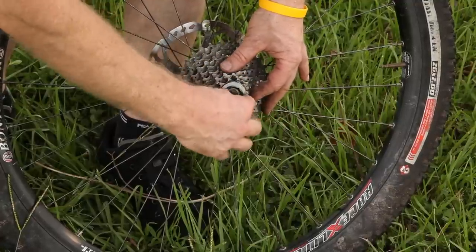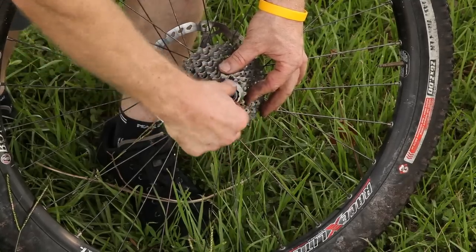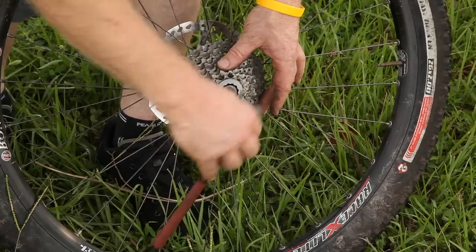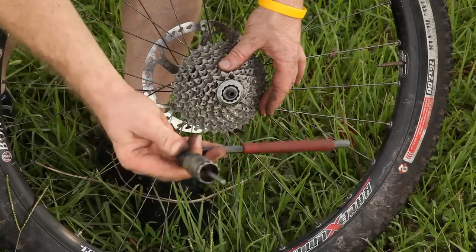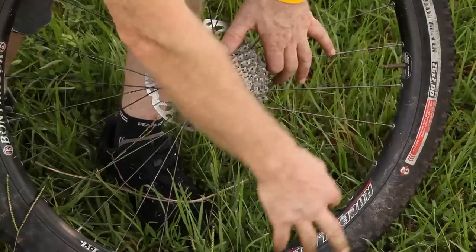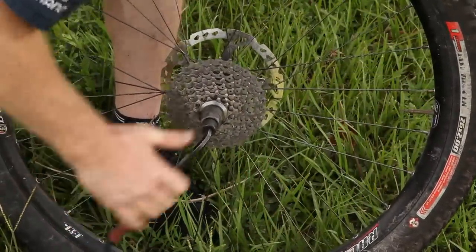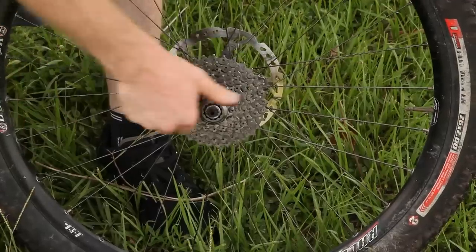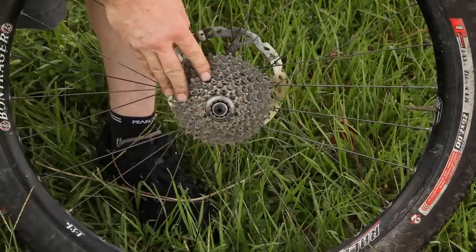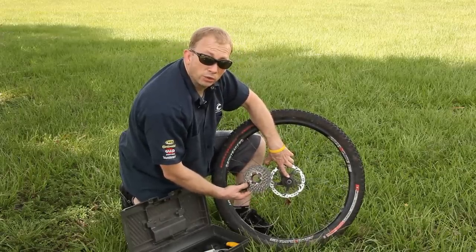You can start by hand threading. Make sure you don't cross thread these things on there. Hand thread that on. You don't need the chain whip for putting this back on, you just need your cassette tool. Put that on there and give it a good little torque. Make sure that that's not going to come off. That's how we remove and replace a gear cassette on a mountain bike wheel.